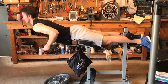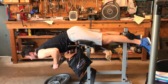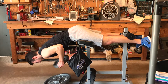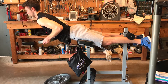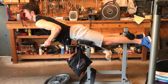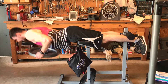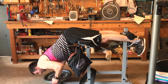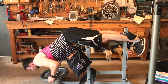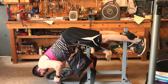We superset the ab wheel rollout with a lower back extension — kind of the yin and yang of core training. The abs and the lower back are two very important muscle groups for overall core strength and stability. My brother is doing these weighted with a 25-pound plate, slowly going down and controlling it on the way up. I'm using a 45-pound plate — and I'll admit I'm not controlling it as well on the way down. I should be more focused on the eccentric rather than just being explosive.